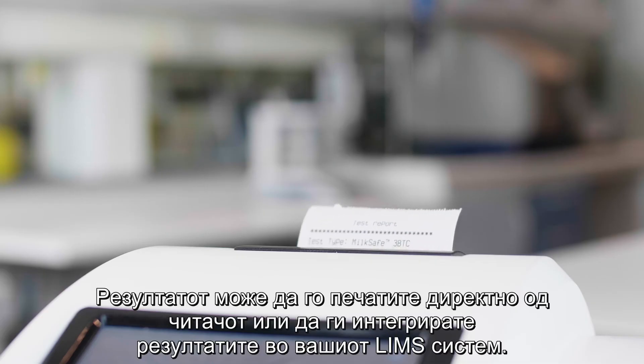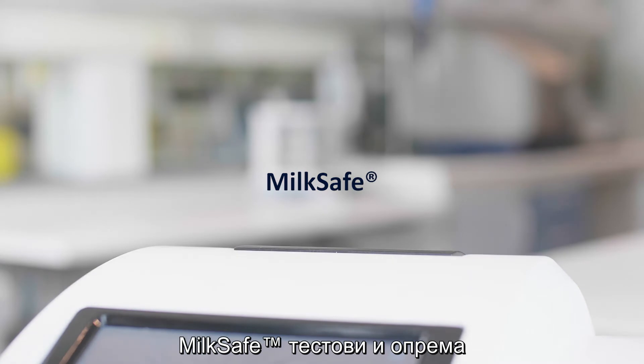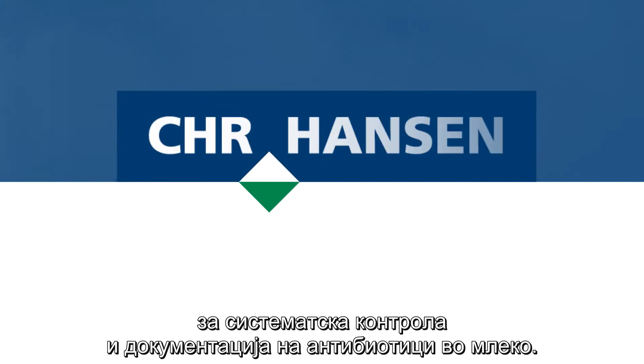You have the option to print the results directly from the reader or integrate them with your LIMS system. MilkSafe — test and equipment for systematic control and documentation of dairy antibiotics.